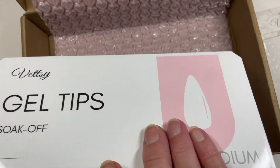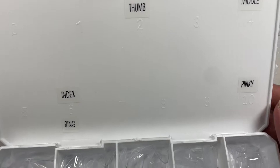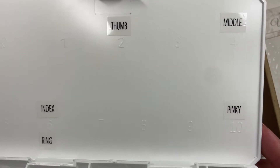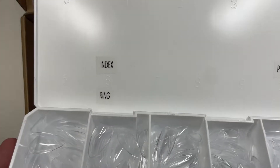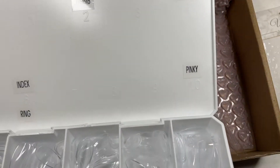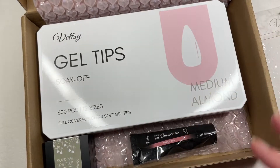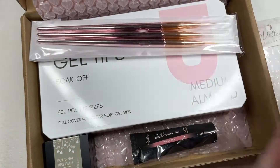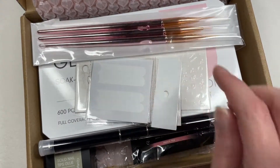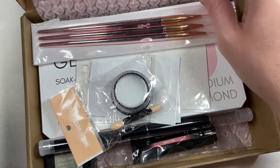I took my label maker and labeled which tip size goes on which finger, because I can never remember. Number two is for my thumb, four is for my middle, and my index and ring fingers are about the same — both size six. That way you don't have to resize your tips every time. That's my entire little Vetsy haul! I haven't dove into the Vetsy poly gel yet, but it's on my list — that's why I purchased it.